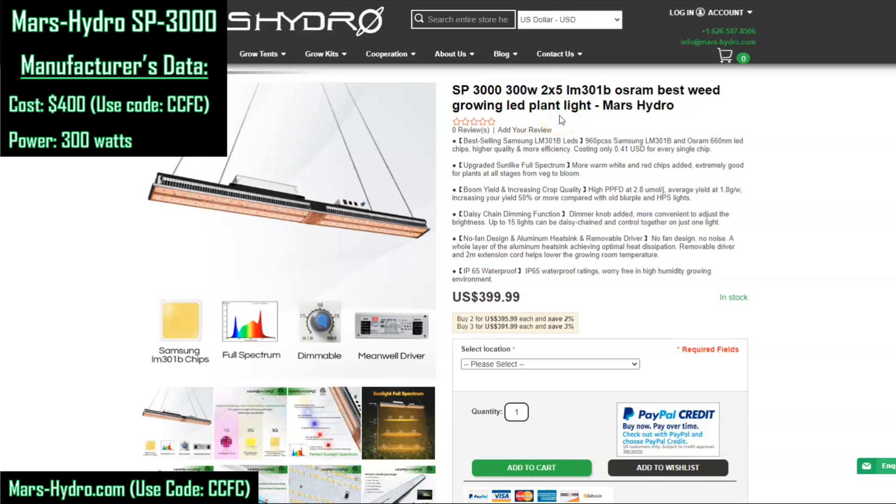The other data we need to estimate the fixture is the efficiency, found buried in the description. They are claiming 2.8 micromoles per watt. When manufacturers list efficiencies like that, you should assume they're simply referring to the efficiency of the diodes — the actual fixture will have a lower efficiency. You can use our grow light calculator to estimate the actual fixture efficiency with these data.